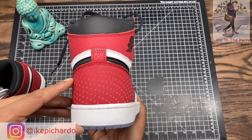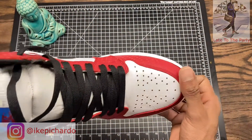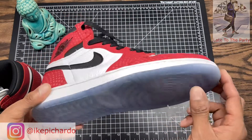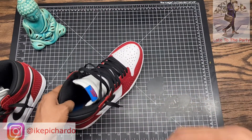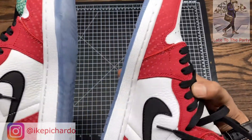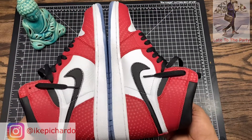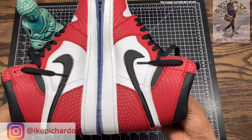I'm gonna go ahead and throw these on tomorrow, wear them to work. On my IG I post pictures of the shoes I wear to work, so check me out there for on-foot pictures of all my shoes. These are a really good feeling shoe. If the seller still has these, you can check them out — link in the description. I appreciate you watching.